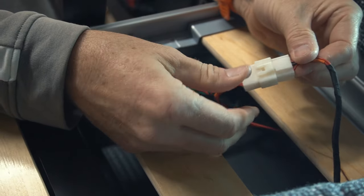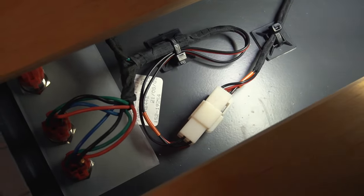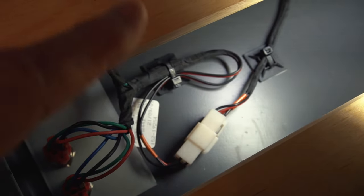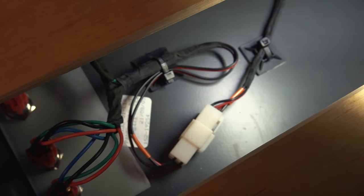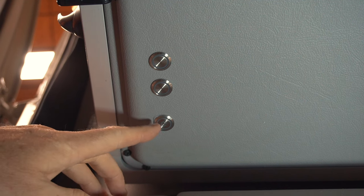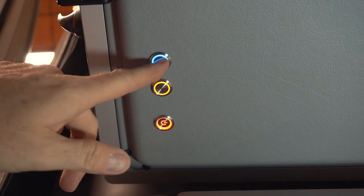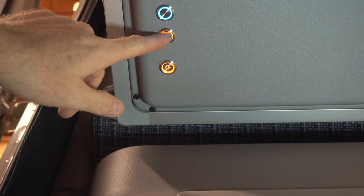I dressed up the cables on the inside and attached them to the bottom of the bed cover using self-adhesive pads for cable ties. And it's finished. The main switch, when turned on, lights all three switches up — red, yellow, and blue. The blue button moves the bed up and the yellow one moves it back down. Even if there's something in the way, I can easily reach in, turn it on, and move it up.